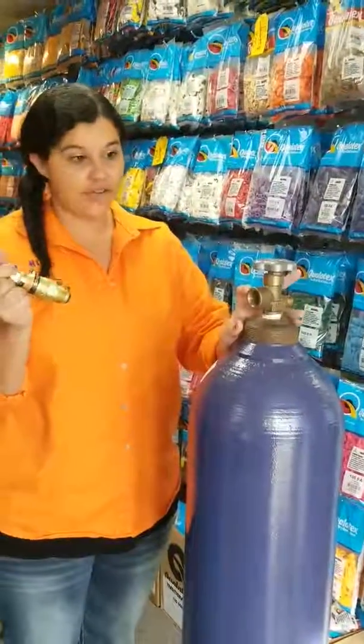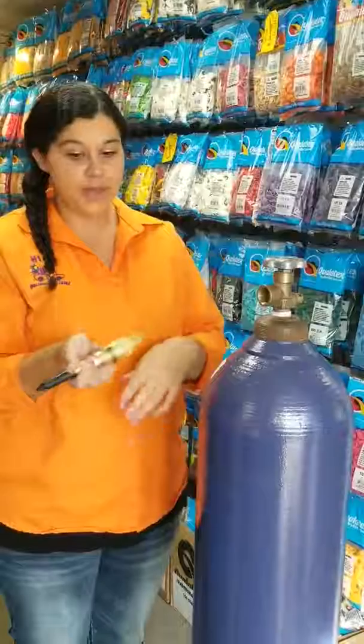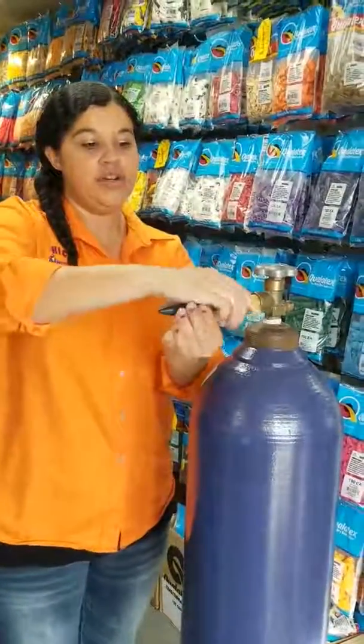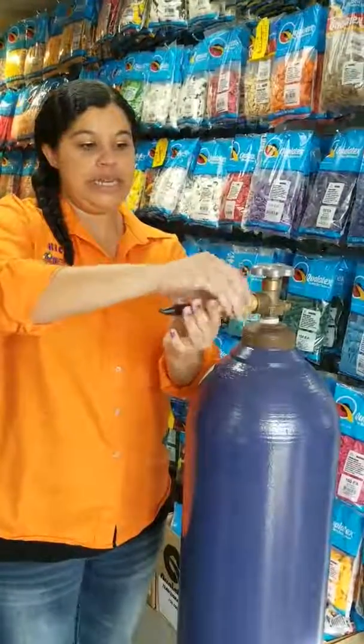These regulators are hand tight — you'll never need a wrench or any other tools. It just fits right into the valve there, and we'll just give it a turn until it's nice and tight.